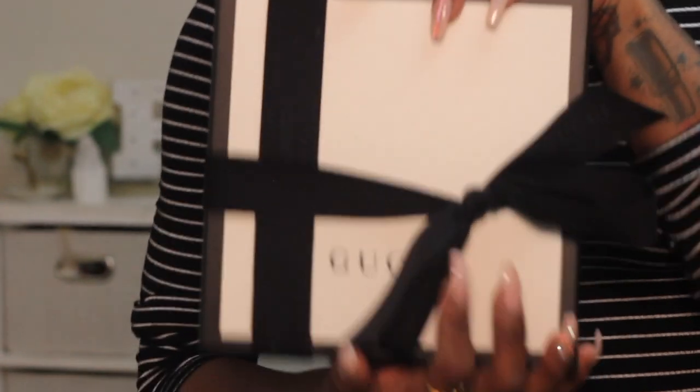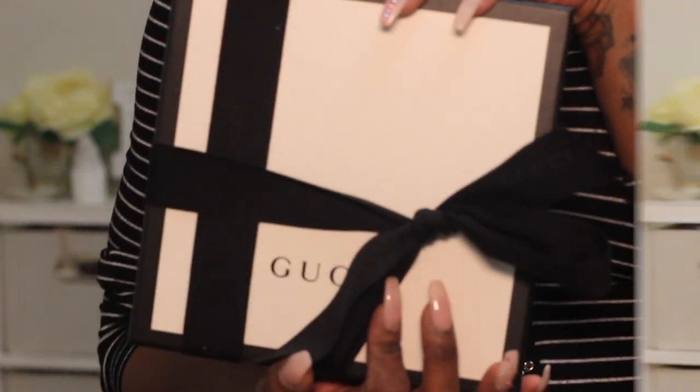So let's go ahead and unbox it on camera for you guys. I love Gucci — open it up, take this ribbon off. It's black and white, traditional. I don't like that these boxes are not magnetic.